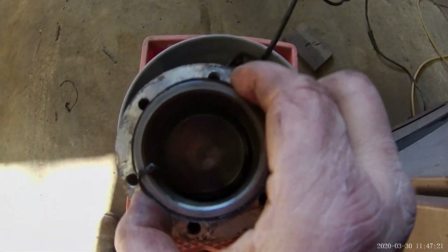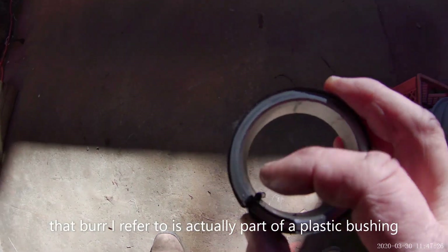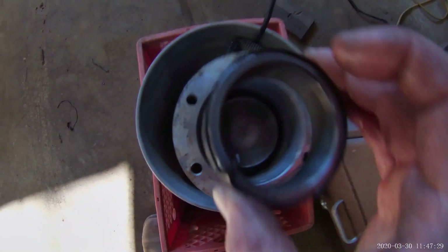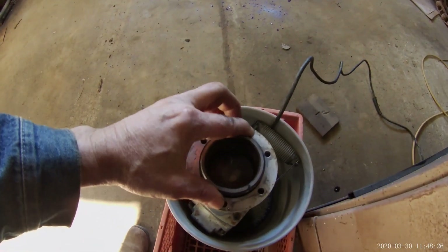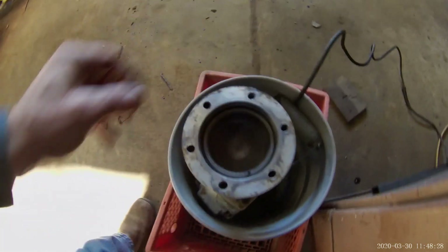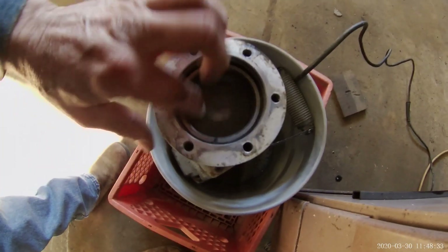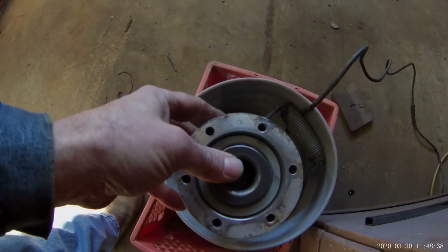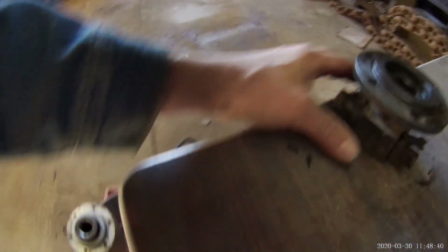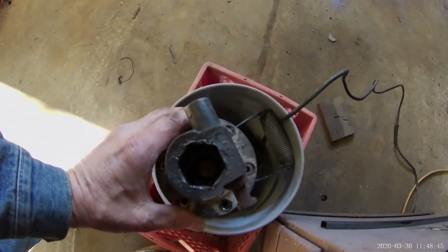That will go down in there like that. I'm going to trim this — I don't know if you can see that burr — we'll trim that burr off, and then that goes back in. That'll go back down in there just like I showed you. Now that goes in like such, put the bolts on, and then we'll try it again.